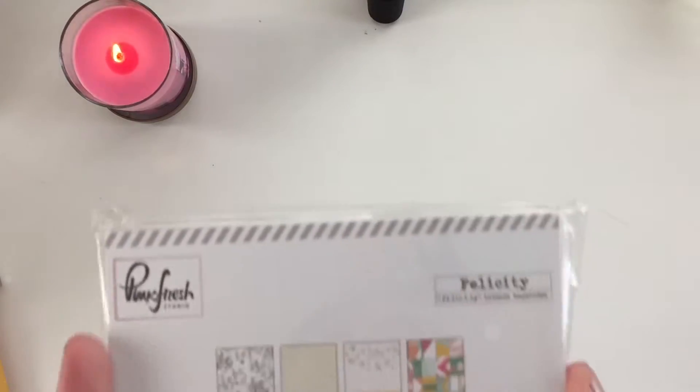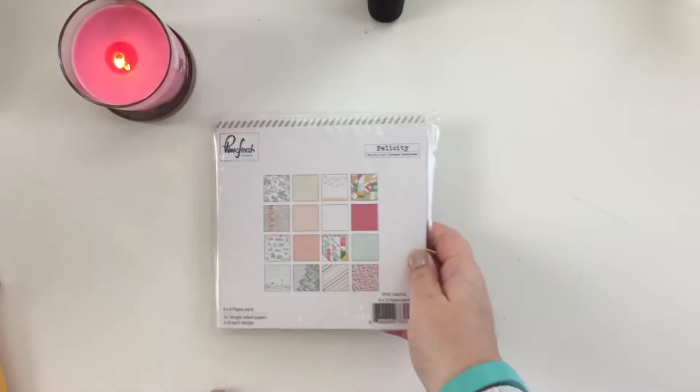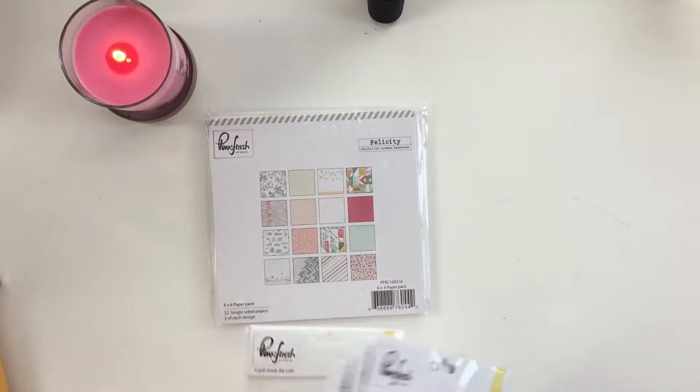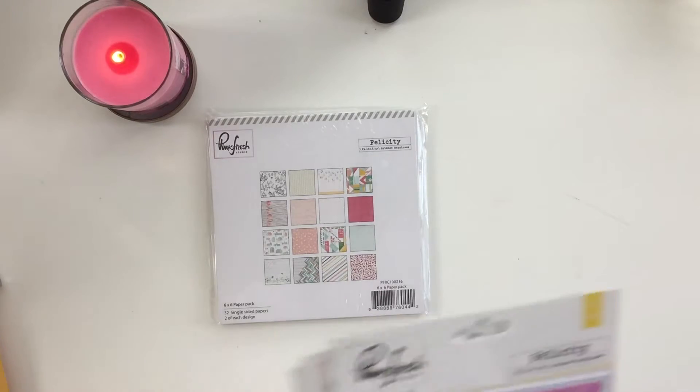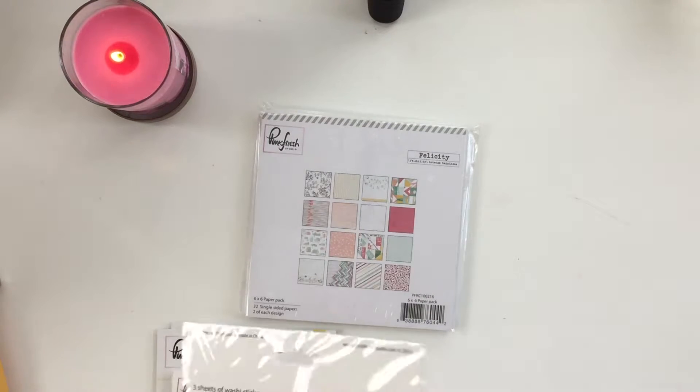Hey guys, I just got a package in the mail from Cherry on Top with some pre-ordered items from the new Pink Fresh Studio Felicity line. I just want to run through everything I got — most of the embellishments, the paper, and stuff. I'll show you the paper, but I want to quickly show you some of the smaller things first.